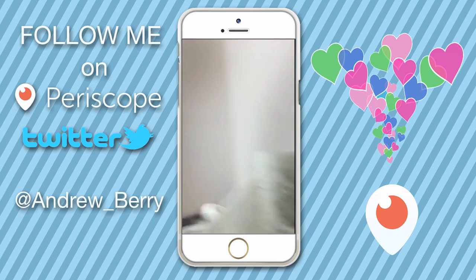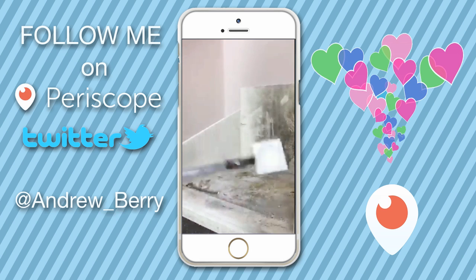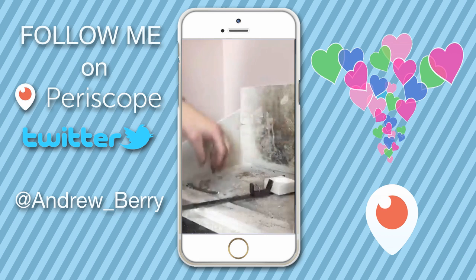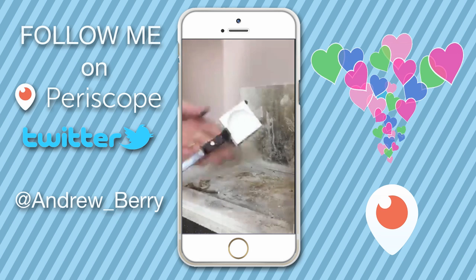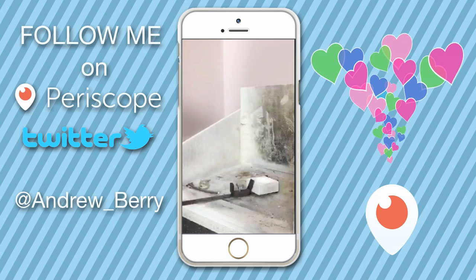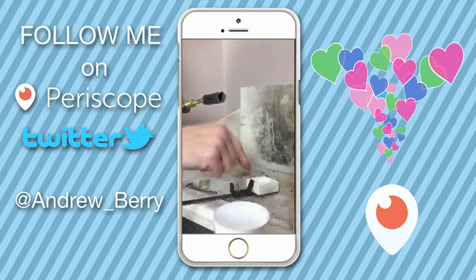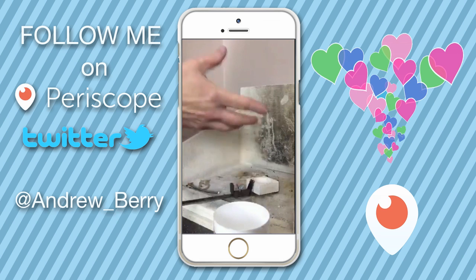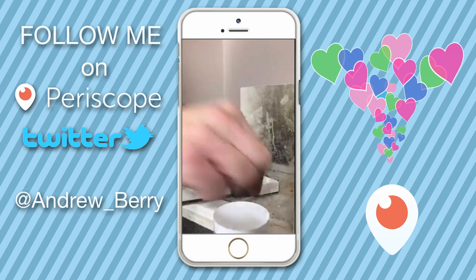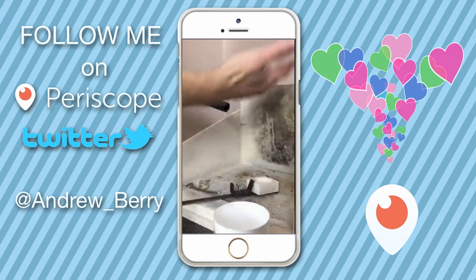We've got a nice heatproof area here. This is our virginal crucible, so to speak. What we need to do — if you've got your borax powder and you sprinkle it into the crucible before you put the flame on — what's going to happen is the flame will hit the crucible and the borax is going to go shooting up in the air.